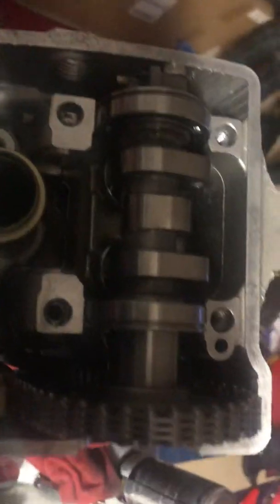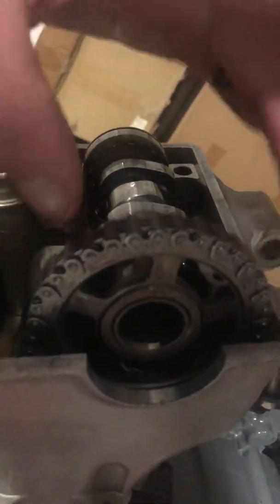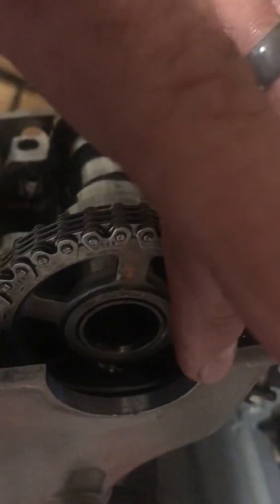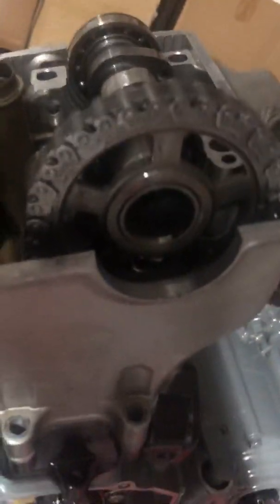This is the major difference between a four-stroke and a two-stroke, and this is the most critical part. If you do not get this chain appropriately placed with the marks at the top of the head, your timing between your crank and your head will be out of time and you'll bend your valves. I just installed $200 titanium valves in here — I don't want to do that.